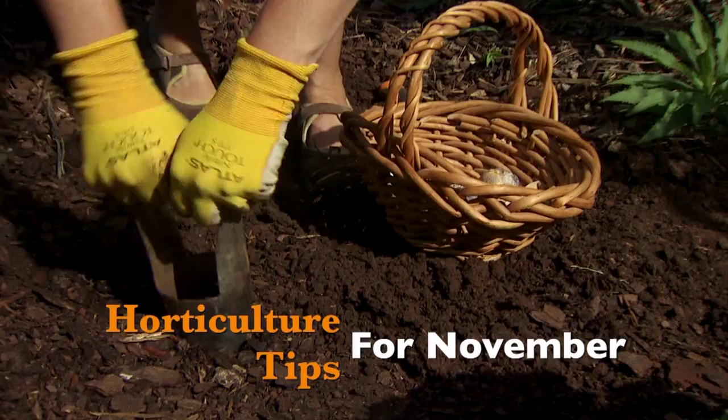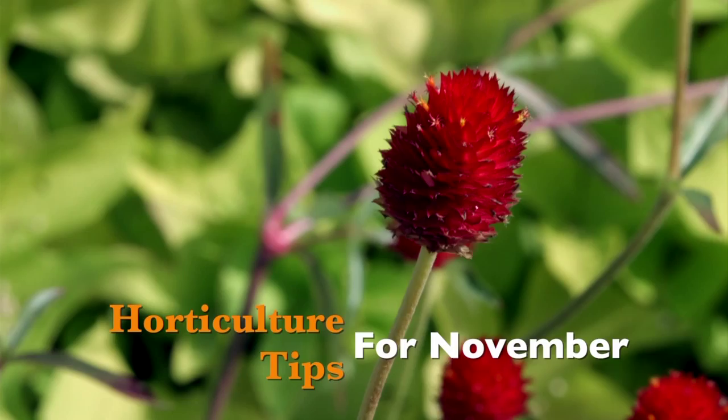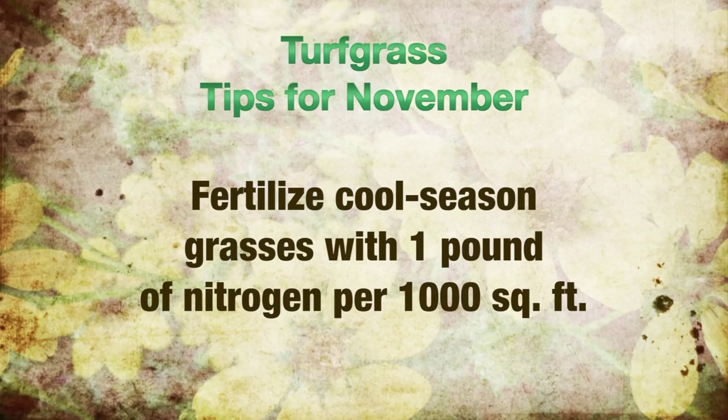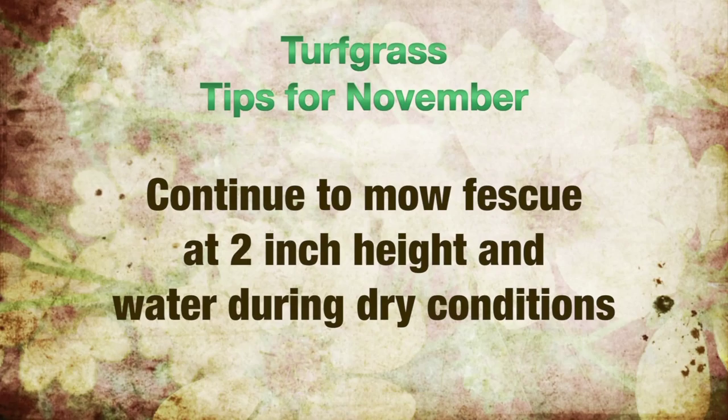Hi there, I'm Ray Campbell, an ambassador at the Botanic Garden at Oklahoma State. Here are your tips for the garden for November. In your lawn and turf area, now's the time to fertilize cool season grasses such as fescue using one pound of nitrogen per thousand square feet. Also, continue to mow fescue as needed at two inches and water during dry conditions.